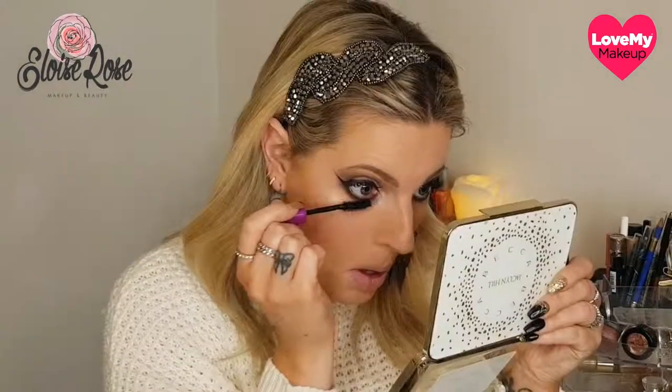Just some mascara for my lower lashes — I'm not going to put it along the top because of my lash extensions. I'm using the Maybelline Falsies Volume Express Mascara. For lips I'm going to use the Kiss Me Lipstick from Life Glam — I'll put the link down below to my first video of all my Life Glam products and where you can order them from. It's absolutely incredible, and this is the Satin Sheets shade.